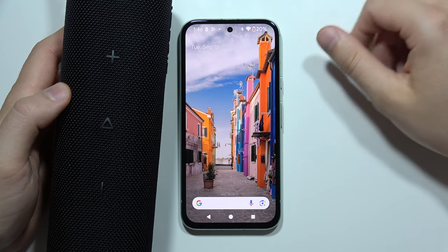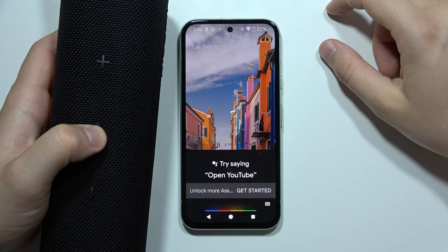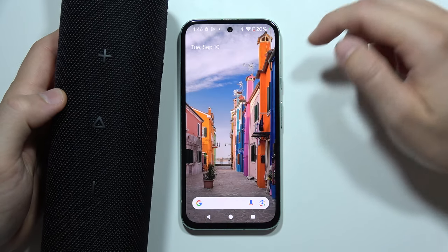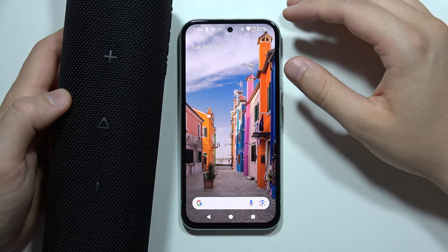There's another tip: when you click and hold the play button, you can activate the voice assistant. So these are all the shortcuts that we can use on this speaker.